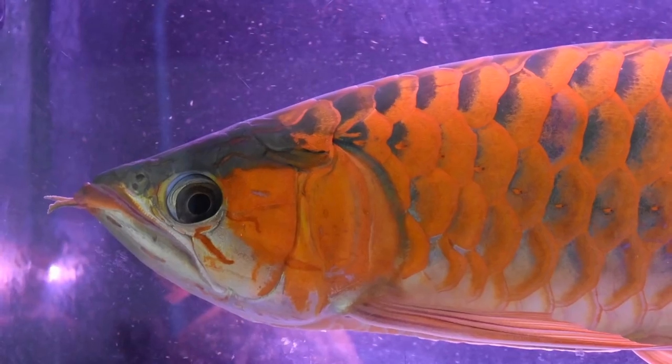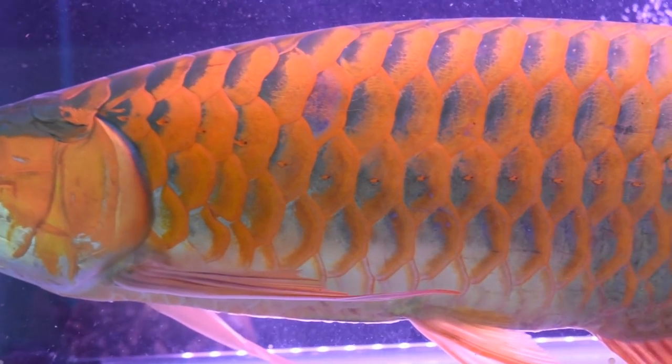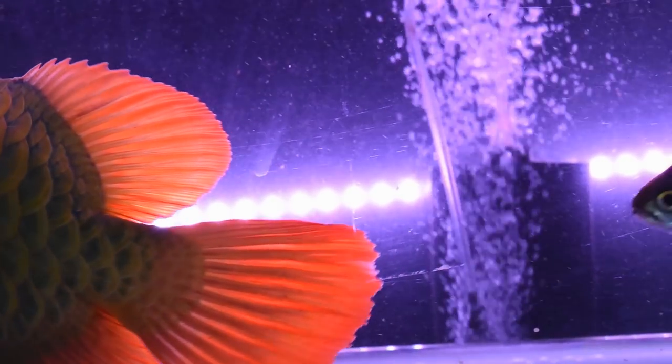For reds specifically, it's very simple: when you start to see the rims of the fish — especially the scales — begin to have an orangey rim come out, that is a very good time to start tanning because the coloration is already showing.